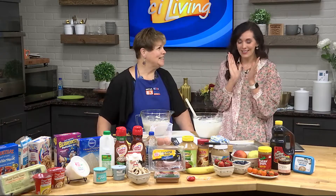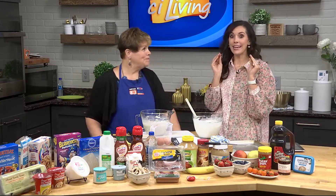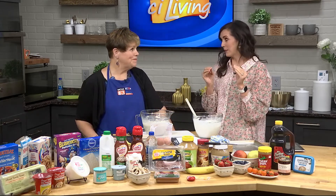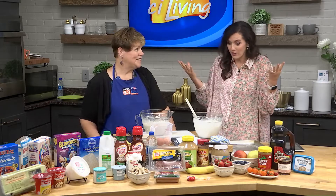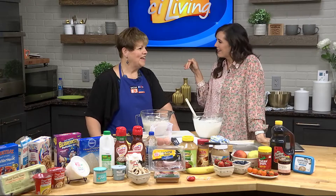Every Saturday morning when we would stay the night, she would make us pancakes. And I cannot replicate them because I just am not doing it right. But don't you also feel like the very first batch is always bad? The first batch are always bad — they're for the dog. They just never look good.